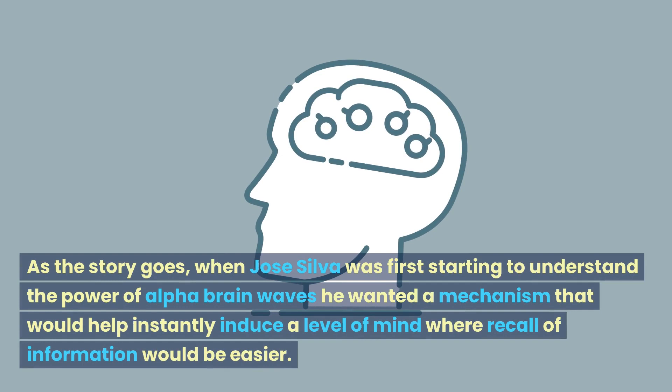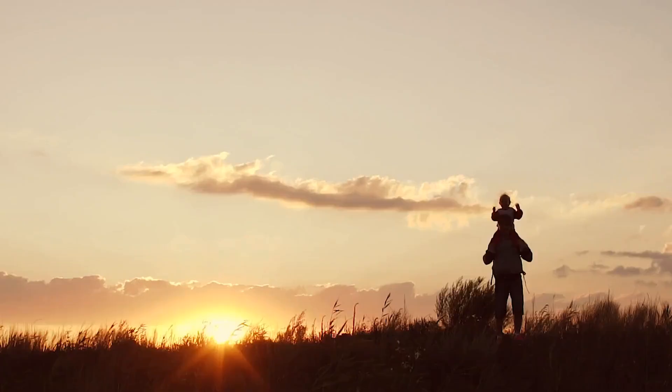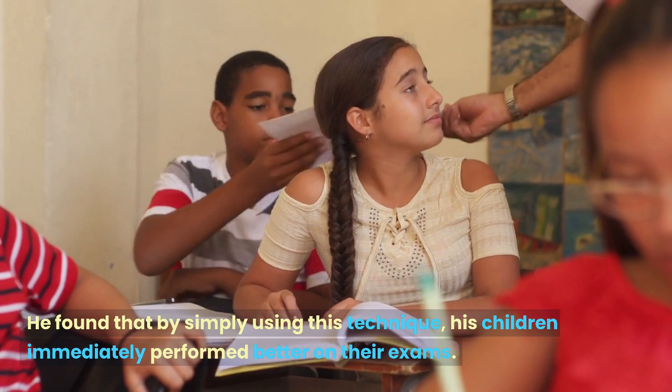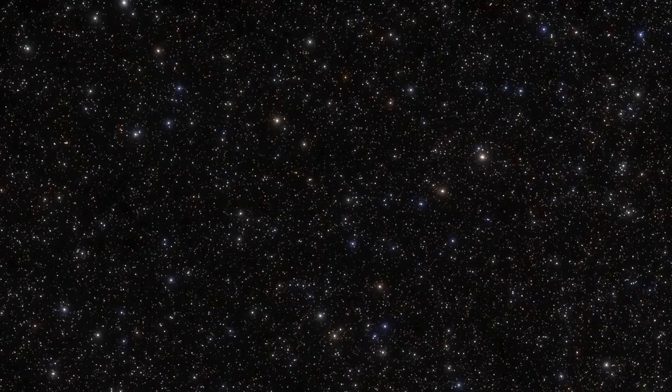As the story goes, when Jose Silva was first starting to understand the power of alpha brainwaves, he wanted a mechanism that would help instantly induce a level of mind where recall of information would be easier. He initially tested out the three fingers technique when working with his children and got amazing results. He found that by simply using this technique, his children immediately performed better on their exams.